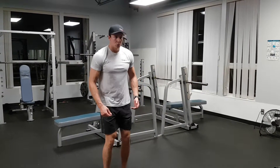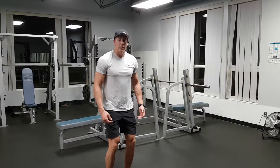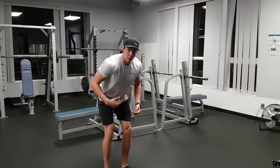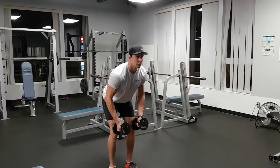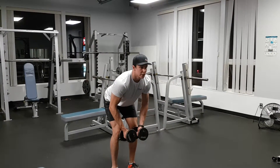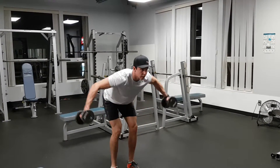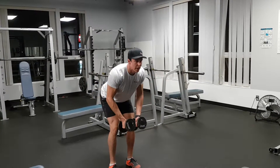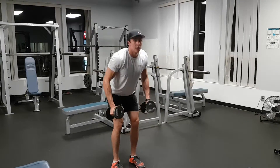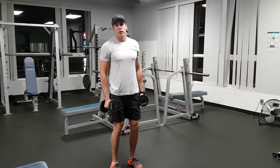Bent over reverse fly. When we first get into position, we're going to do a slight knee bend and push our hips back, keeping our back nice and straight. Pick our dumbbells up, so we're in that nice position, and we're just pulling the elbows back. Keep that back nice and flat. That's your bent over reverse fly.